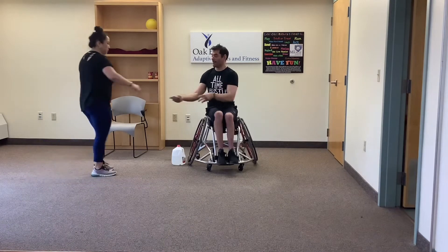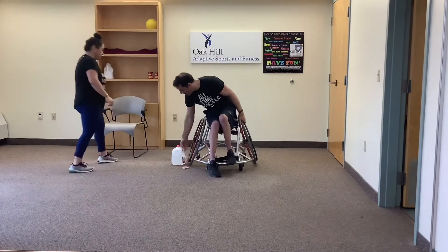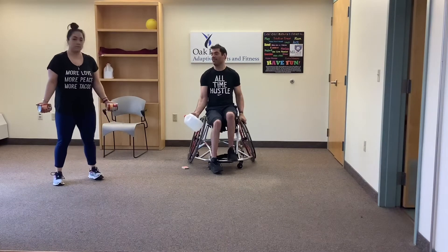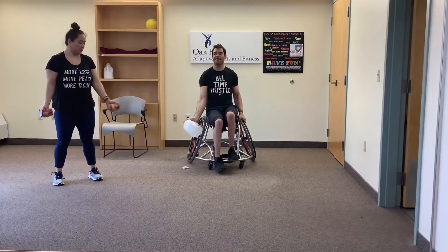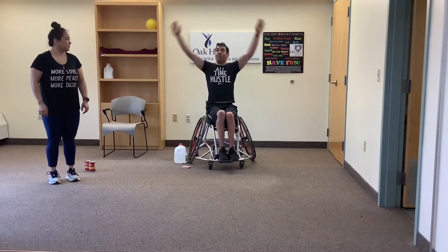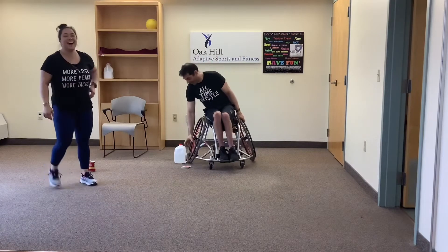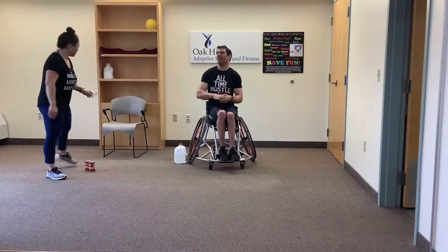Christy pulls a card — three of clubs. Clubs are curl to press, so we're doing three reps. You can use your milk jug or just your arms. I'll show one arm if you have balance issues and Christy will do both. Ready set — curl, press, curl, press, last one, good. My turn: four of spades. Spades are arm jacks. For those on wheels, go out to your sides, palms out, up as high as you can reach and back down — four reps.